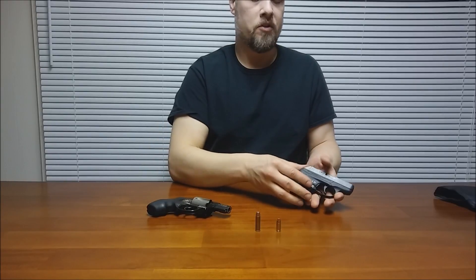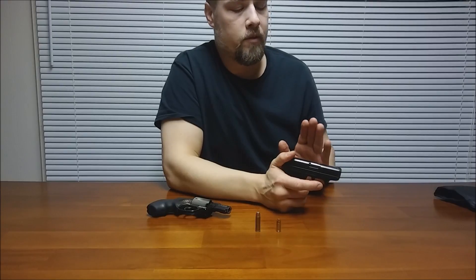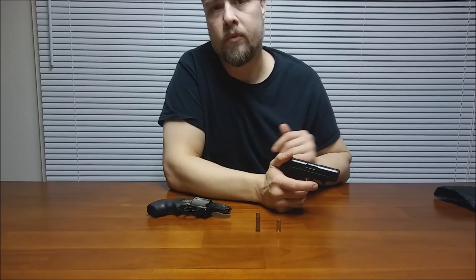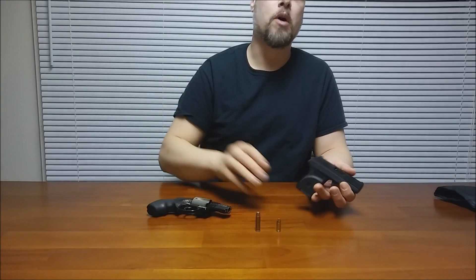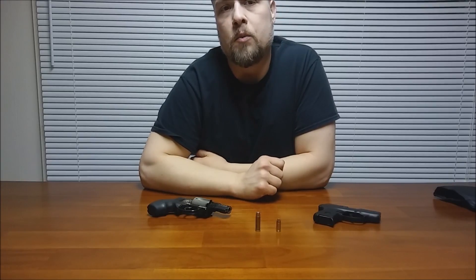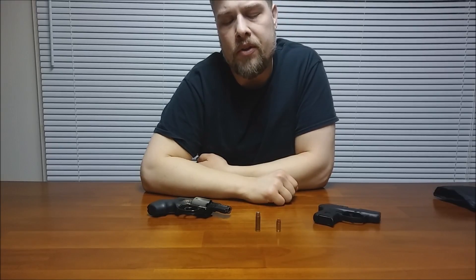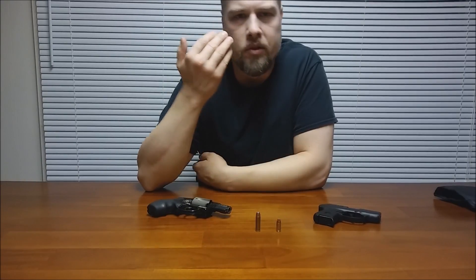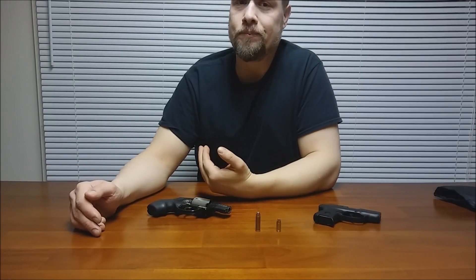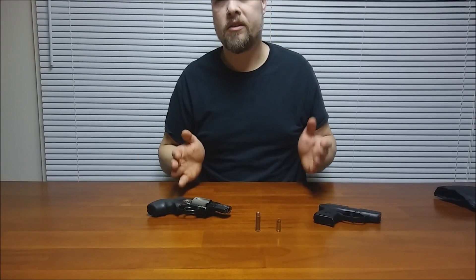I looked up some +P ammunition, and +P .380 is something where even Ruger has basically said you shouldn't use that in the LCP, and they had a whole big reason why. When I try to look up .380 +P on the Sporting Arms and Ammunition Manufacturers' Institute website, I can't find it. But I can find .38 +P. Things like .40 +P, .380 +P, .357 Mag +P — it's really not a thing. It's an ammunition company's invention that's not truly part of SAAMI specs.